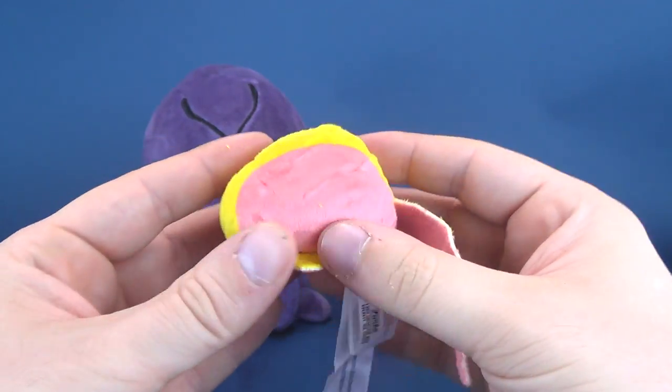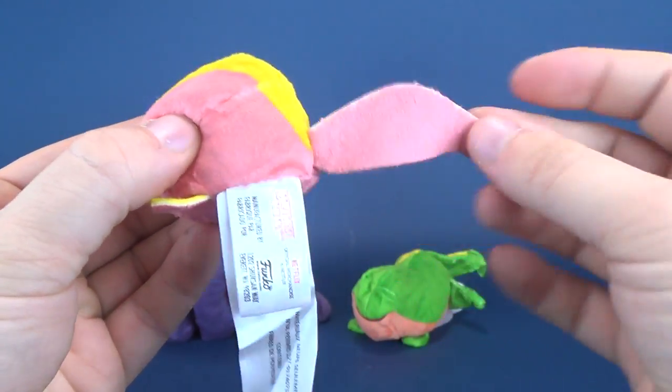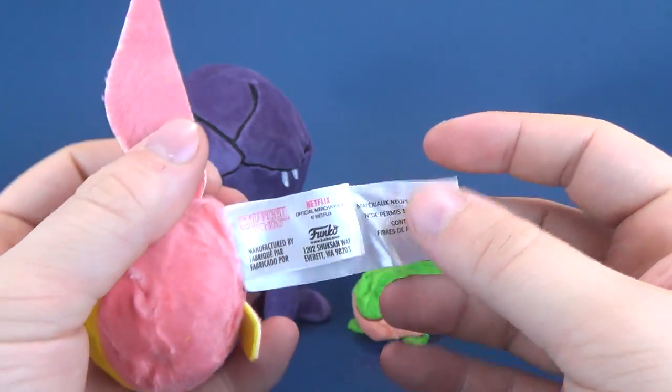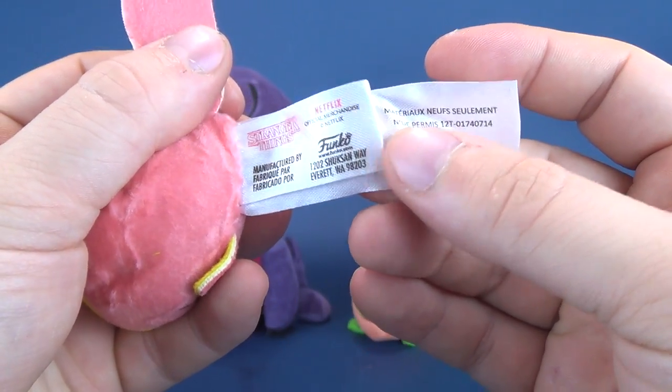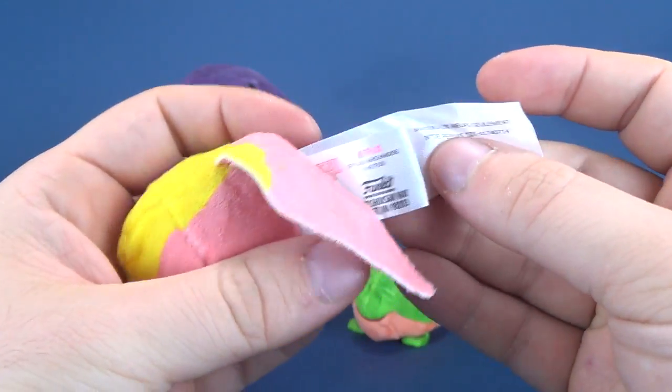All three different forms of Dart are soft and very plushy. This one also happens to have a tail. All of them include a little tag which says Stranger Things, and it comes to us from the folks over at Funko.